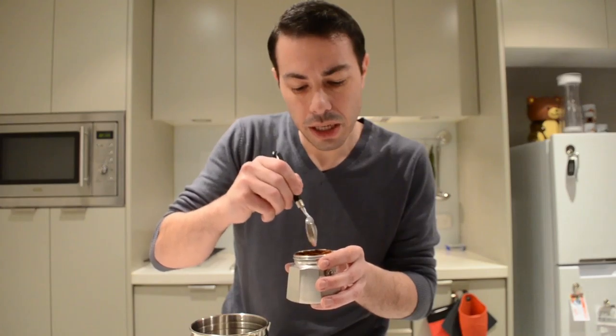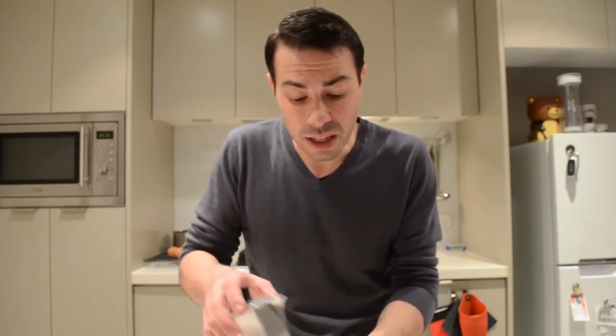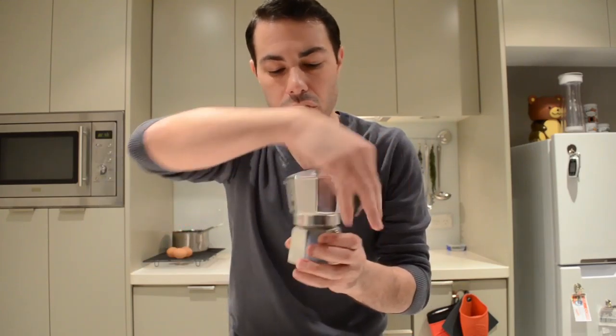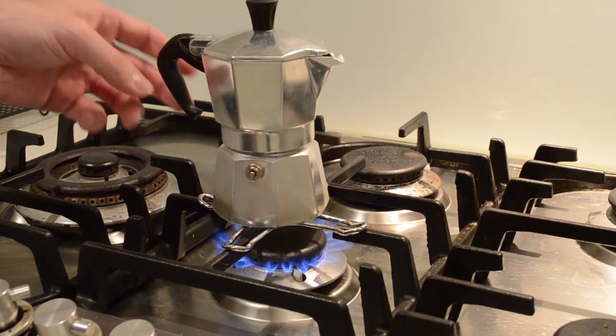I'm just going to poke it a little bit so there's a little air around the coffee. I don't know if I'm doing it right — this is how I do it, and this is how I like my coffee. Feel free to correct me; I'm not saying this is the only way, it's just one way. Then the final touch: close the brewing chamber back on top, quite tight. Just be careful not to burn the handle.